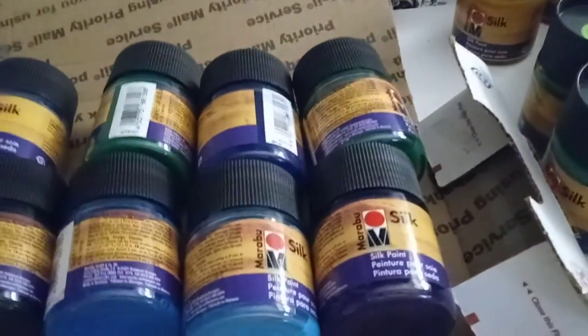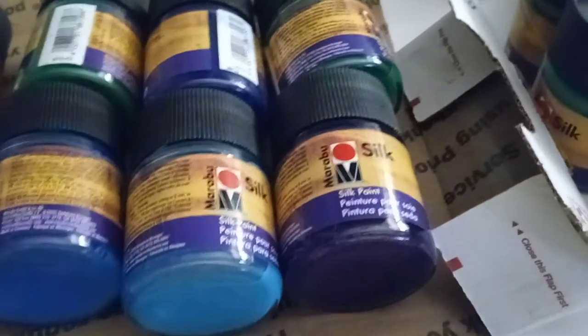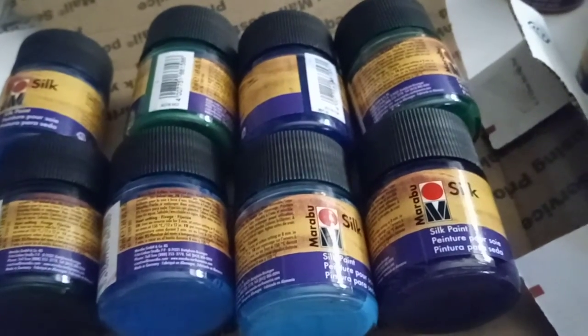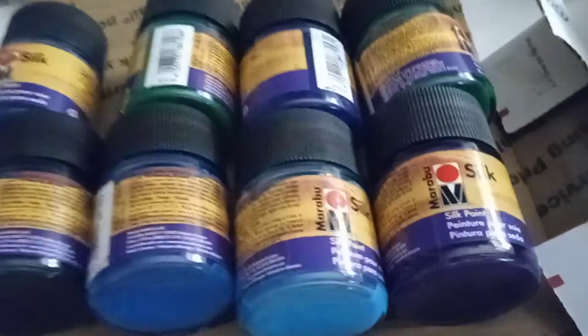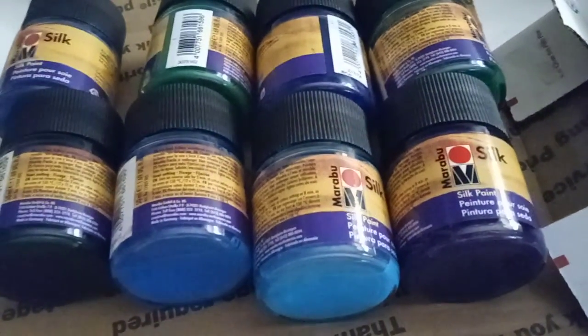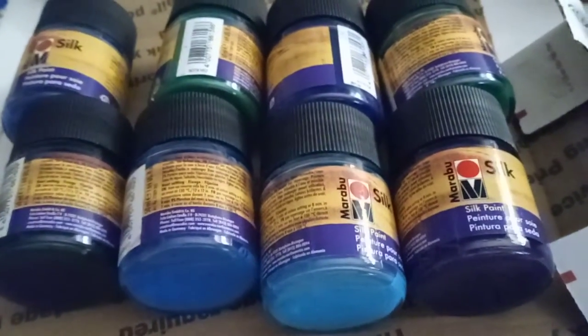Hi everyone, this is Kendra and I'm here today to offer you a couple of Marabu watercolor silk painting destashes. If you're interested, you can go to my payment or send me an email. Payment is due right away. I will combine shipping, first come first serve. Each destash is going to be $20 plus shipping and they'll be mailed in a small priority box. I will send eight bottles per destash.